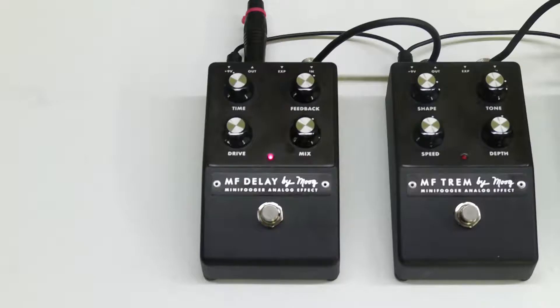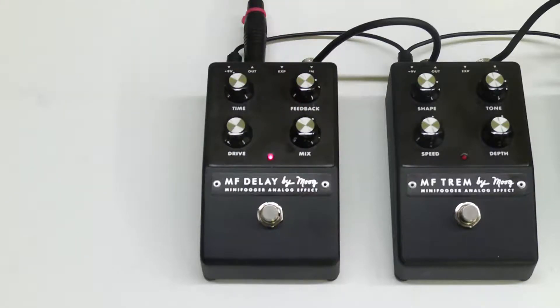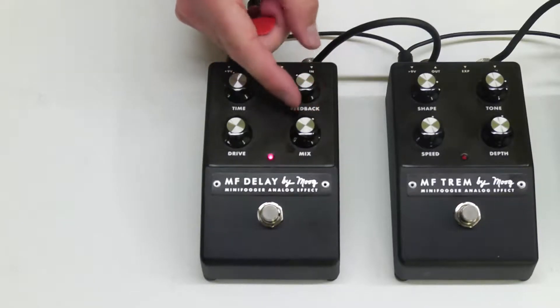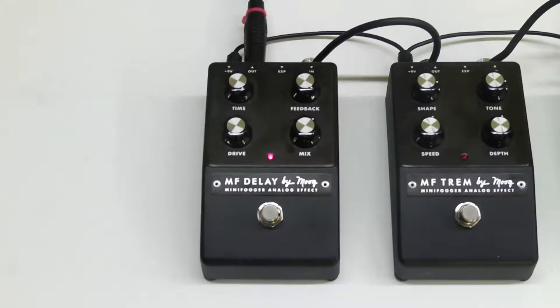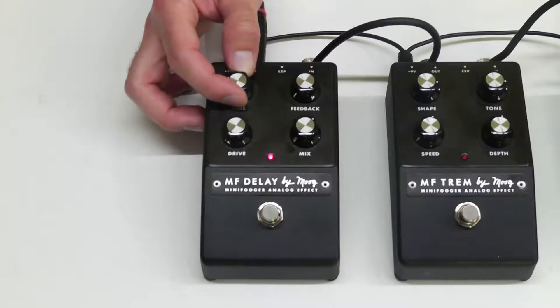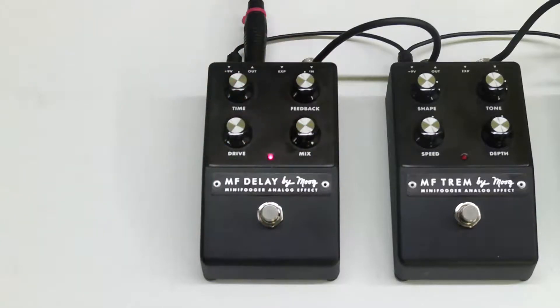Right in that range it really starts to run away a little bit. And of course we can get that runaway when we turn the feedback all the way up. Let's turn that mix back all the way up and this is what it sounds like.